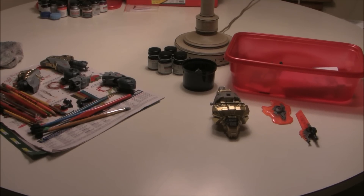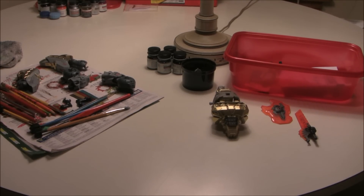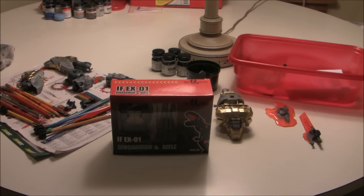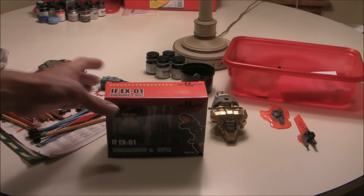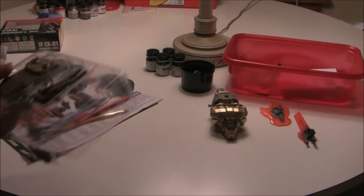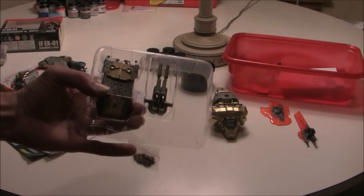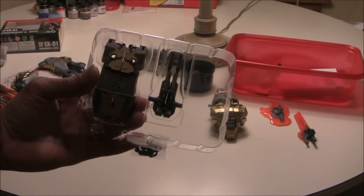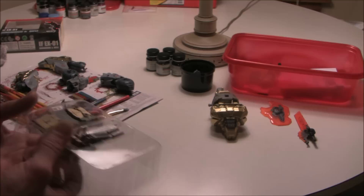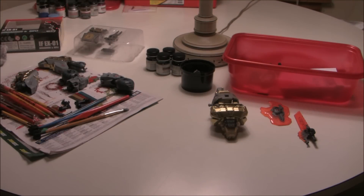Hey guys and girls, look what I'm finally working on again — about a year later, sorry about that. I got something new for Mr. Grimlock that got me motivated to finish him — a little add-on. You won't get to see it put on in this video, but we'll get a little bit of painting started again. I've finally hand-brushed this guy, started some of it, and I'm about to go back and clean these like I did in the first video.